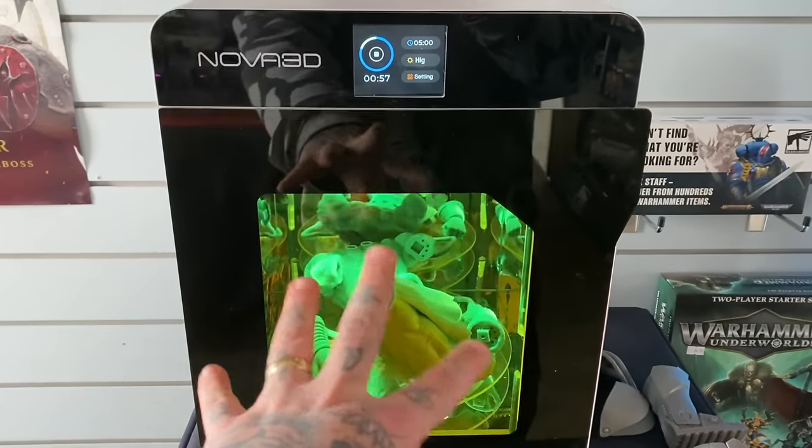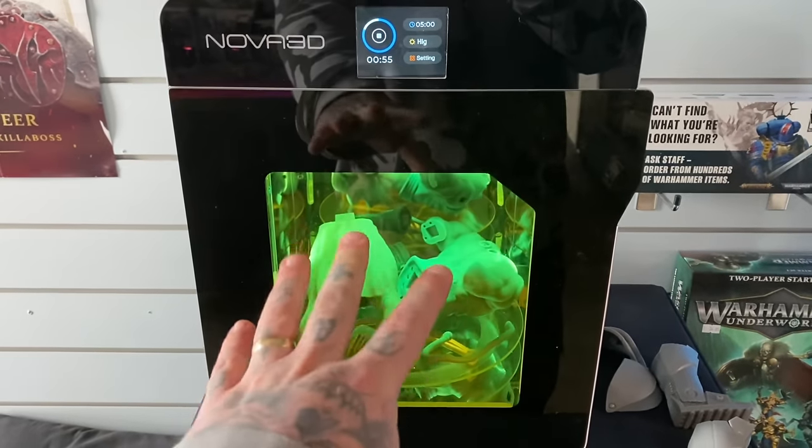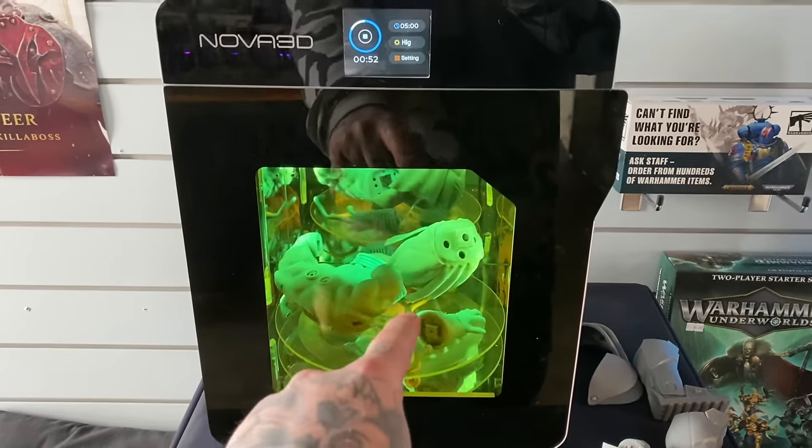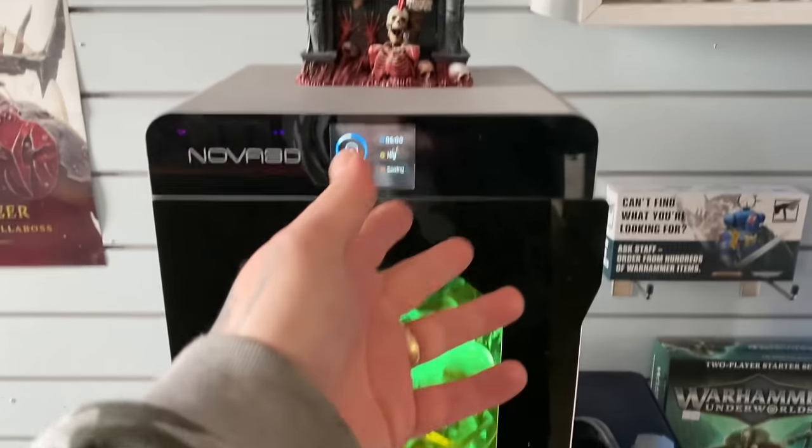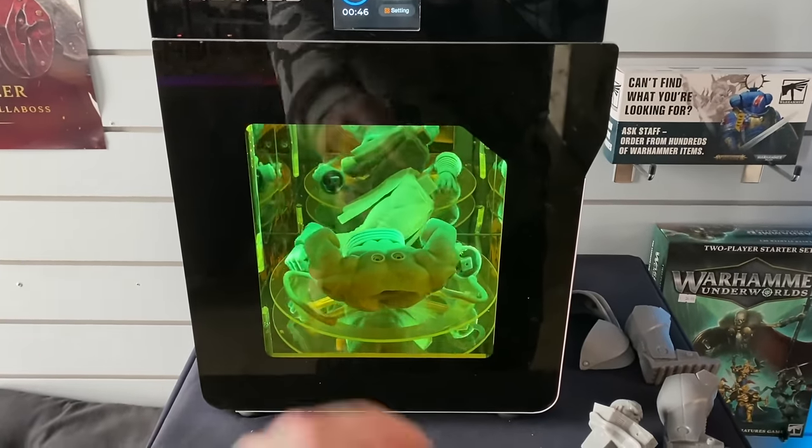With this particular curer, I was given this by Nova 3D, which is a fantastic thing. The way that I cure on this is around five minutes on each side at the highest level and then that's pretty much done for me. Let's be honest though, this is going to be different for every machine that you use — and this video is not about curing 3D prints, it's about painting them.